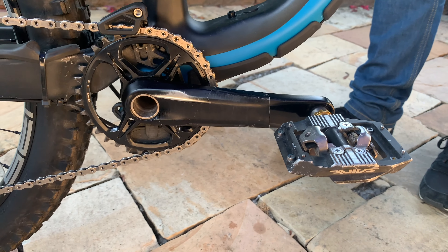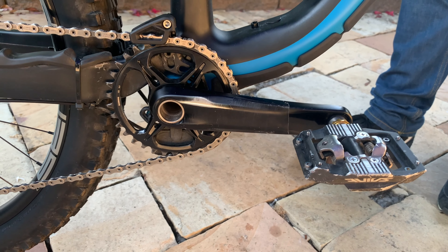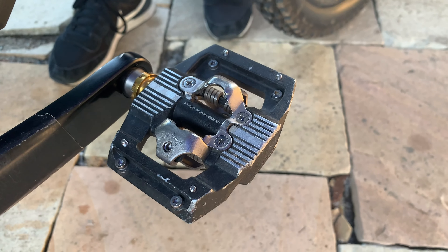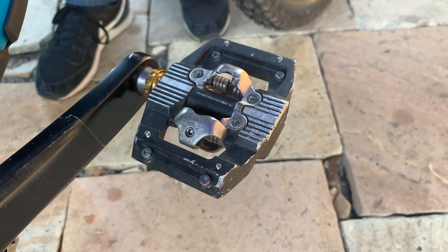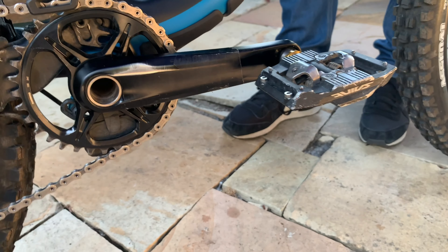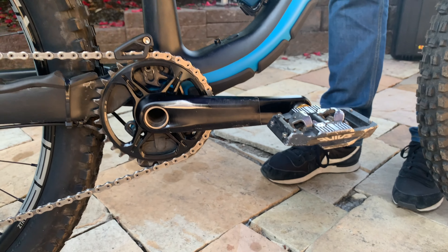I find that to be a really nice crank length for clearance and still get plenty of efficiency out of them. SPD pedals would be my go-to choice unless I'm doing something really long where weight savings would factor in. In terms of pedal contact, I love the way those match up with the AM7 shoes that I run — those are my first choice.